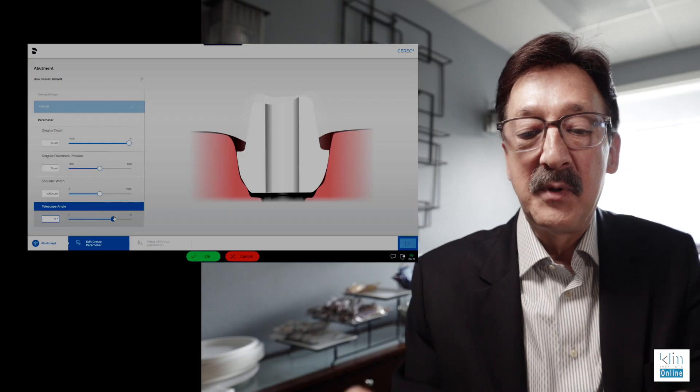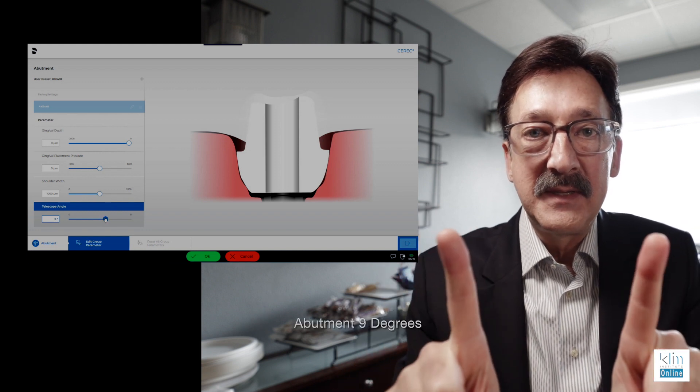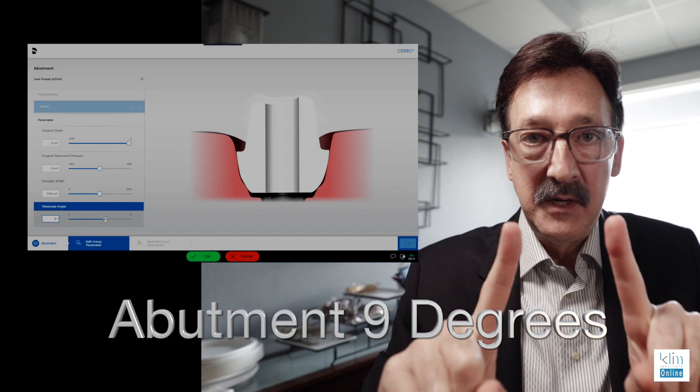The other thing I'm looking at is the draw on the prep. In your parameters, rather than six or seven degrees, I'm going to draw it at nine degrees.